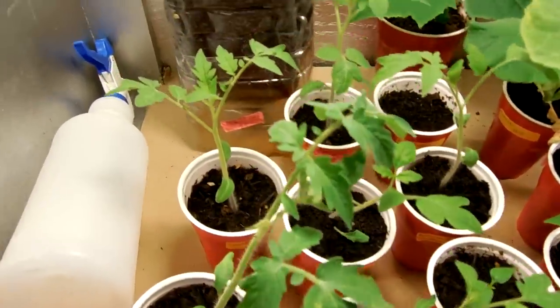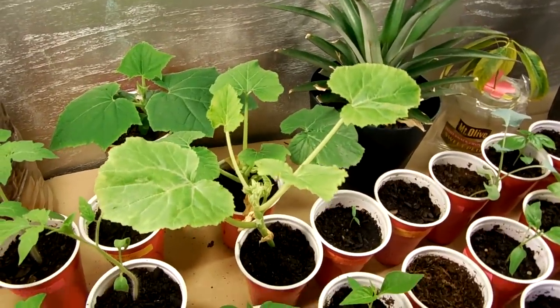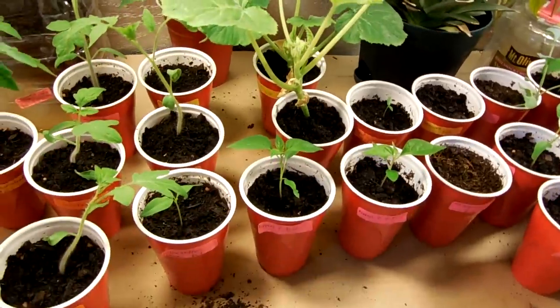Everything looks pretty good, nothing's really stressing besides the zucchini and the squash obviously, which I'll probably just let die and plant them this year from seed outside — they seem to sprout really quick.